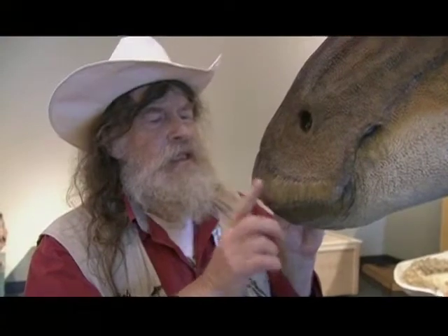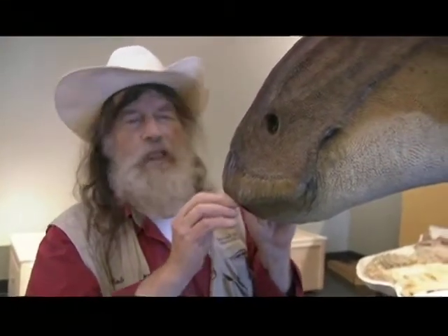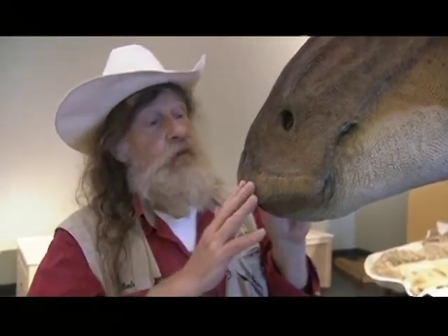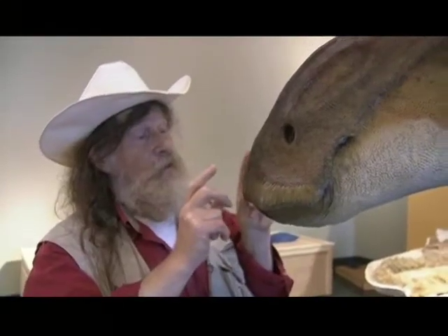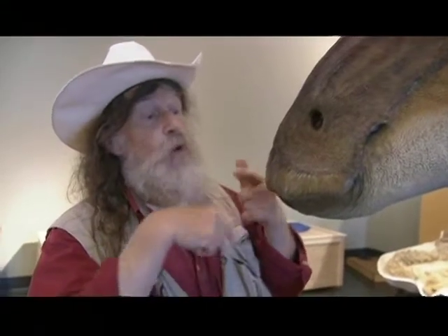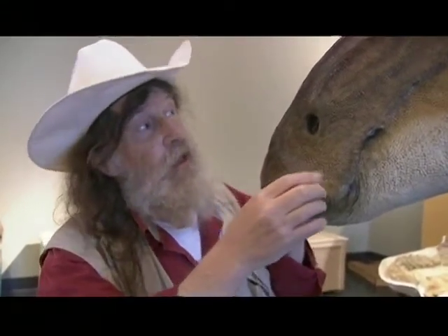Tortoises have that, and birds too. This is a lawnmower — a sharp-edged beak for cropping tough plants. Not water plants, not something in the mud, but something growing with bark and hardwood. All of the duckbills were land feeders. All of the duckbills have this powerful mowing, cropping apparatus, and all duckbills could chew the heck out of their food.